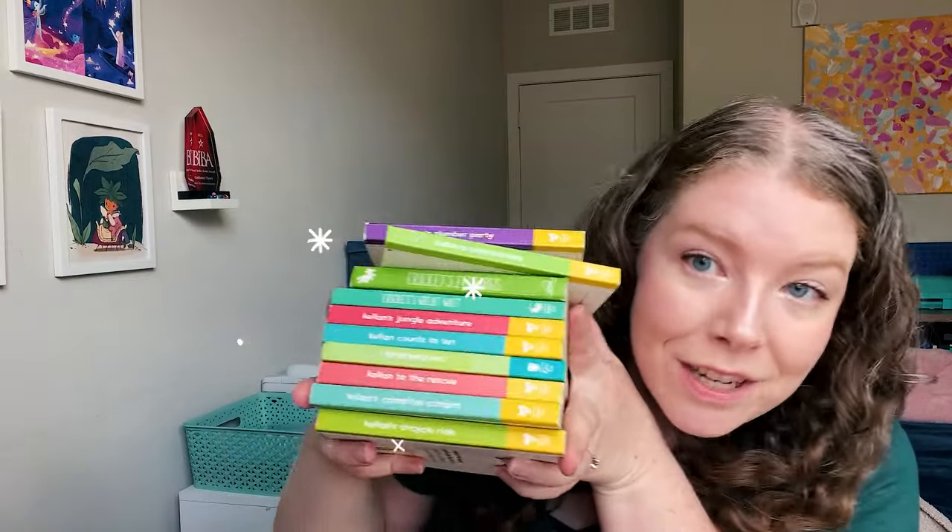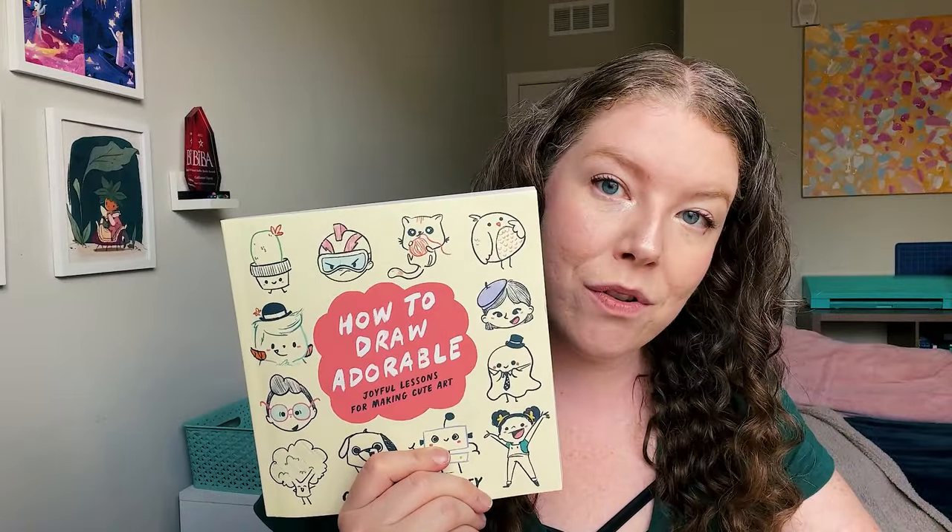Here are some of the books that I've illustrated for brands, and I've also illustrated and written this book, How to Draw Adorable, which won three self-publishing awards — available down in my links below. So that's sort of where I'm coming from. Now let's get to it.